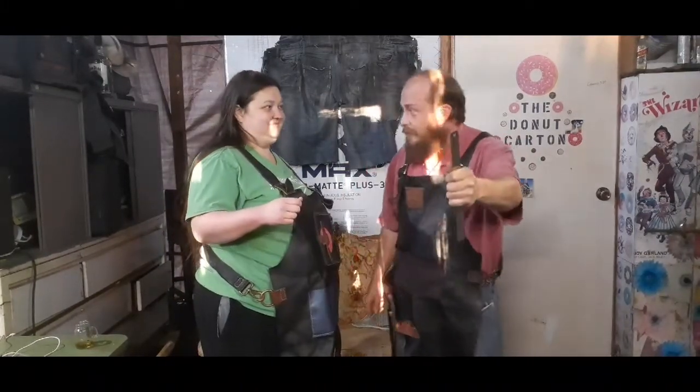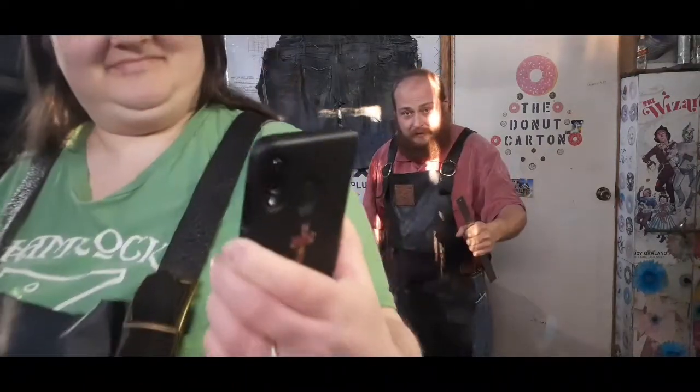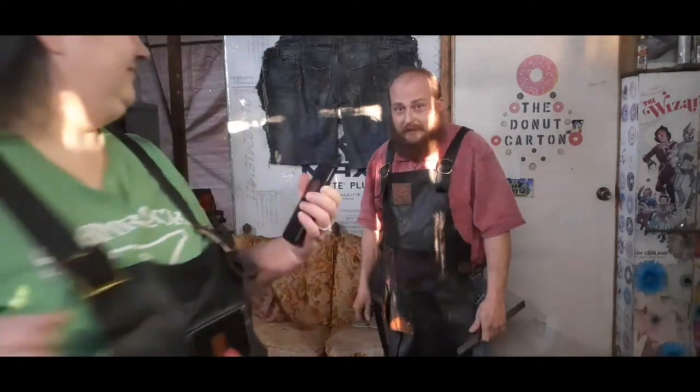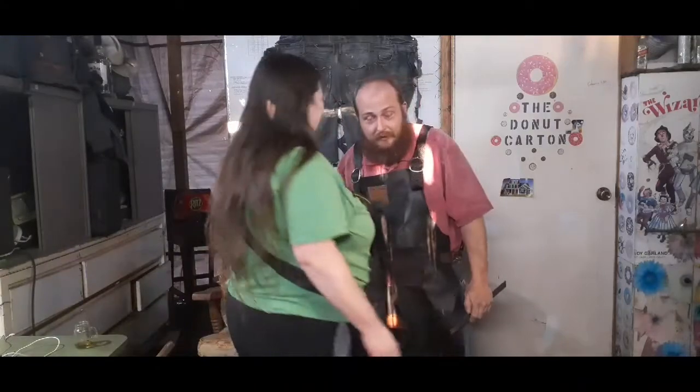First of all, Monica, go demonstrate that this is February 1st, 2021. Unless her phone's lying to her, this is February 1st, 2021, so this is the day that we have to submit our final, at the end of the six months, video on this challenge.